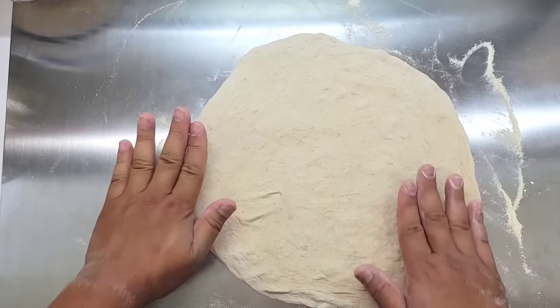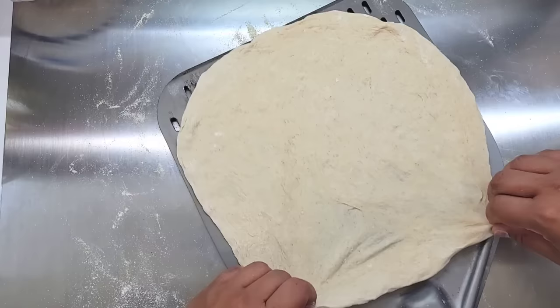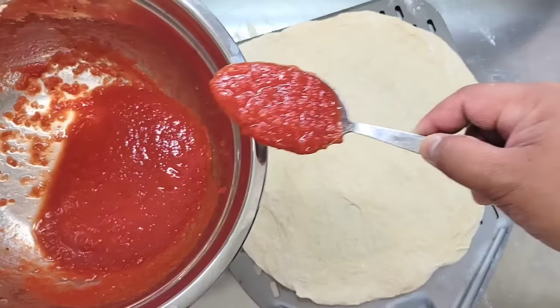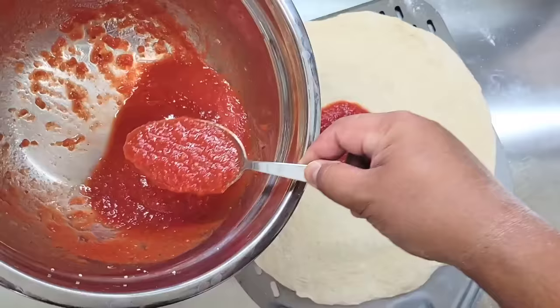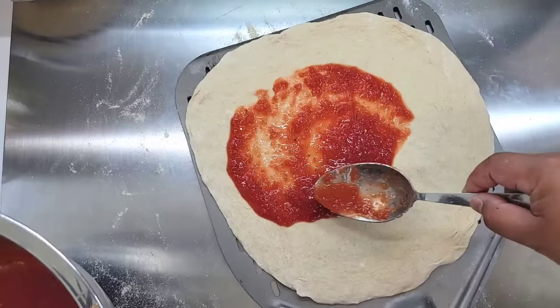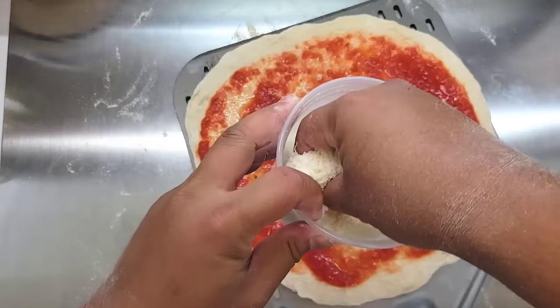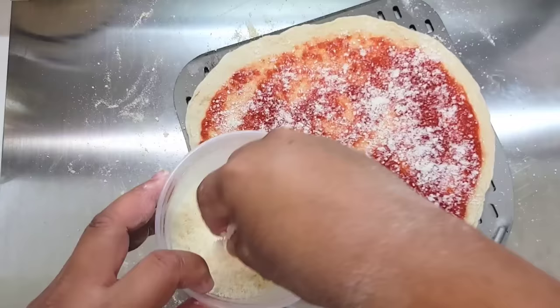Now I dust my peel, slide my dough onto it, and this is when I'm going to start dressing my Apizza. With the tomato pie, all we're having on it is sauce, pecorino romano, and olive oil. I think Sally's up in New Haven likes to finger paint their sauce onto their pie, which is cool, but it's too messy for me. Once we dress our pizza, it's time to launch it into our pizza oven.